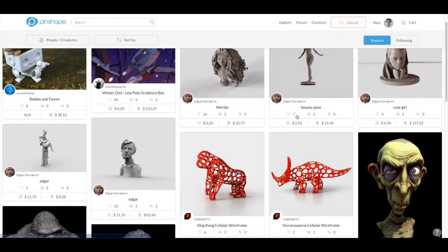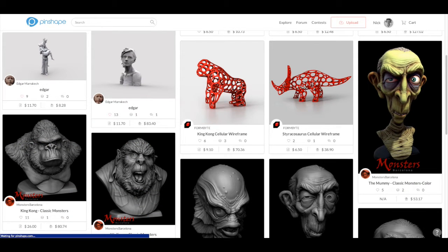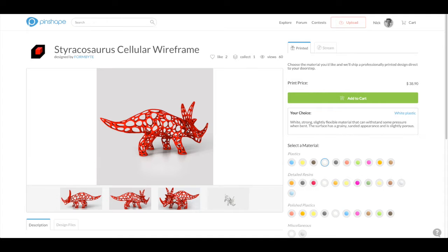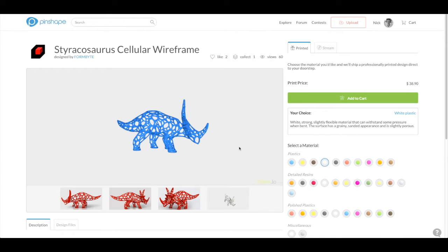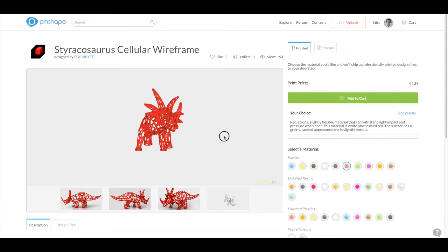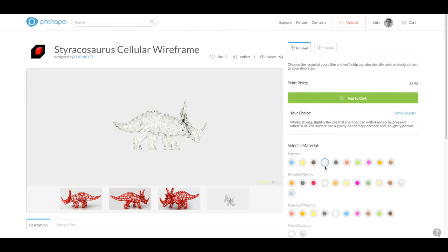Once you find a design you like, you can just click on the picture to bring up some more details. In this view, you'll see some additional pictures of the model, as well as an interactive 3D render that you can actually play with right in your browser. You can even choose from the available materials and see what a printed version of the design would look like before you buy it. This automatically updates the price too, so you know how much it will cost for us to print it for you in the selected material.